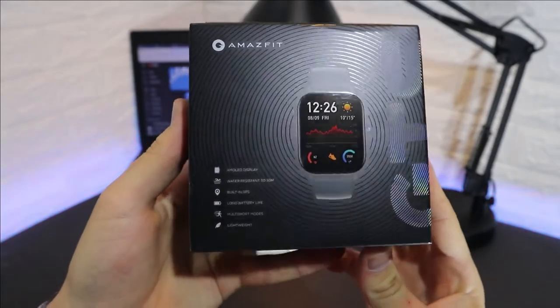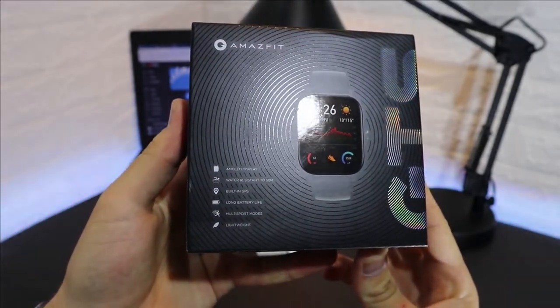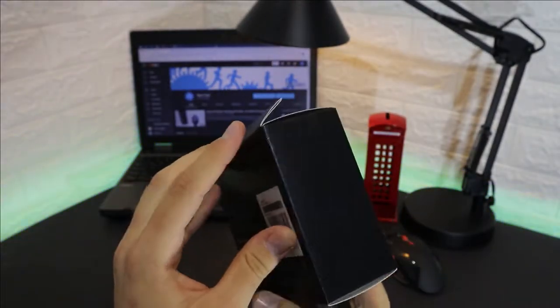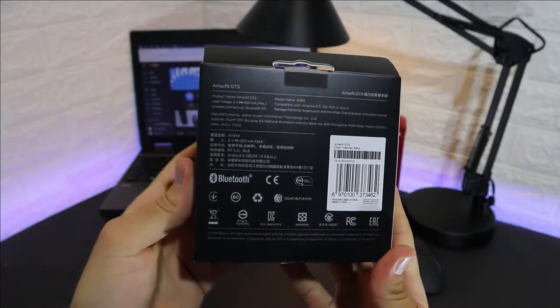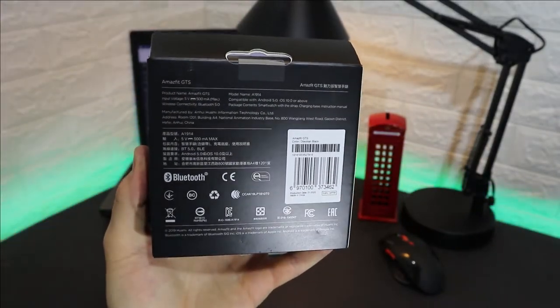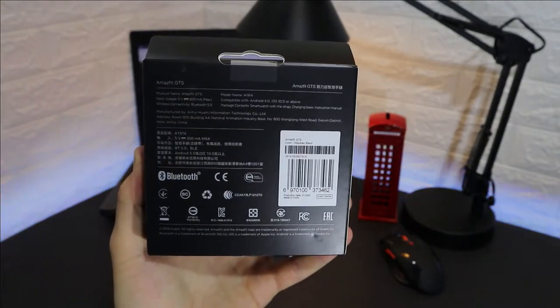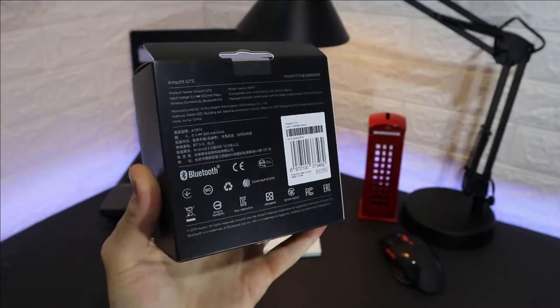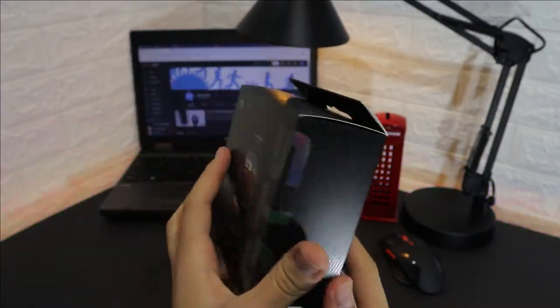As you can see on the package, we have a couple of information here, starting from AMOLED display, water resistant, and other stuff. At the back we have more information like 500mAh, Bluetooth 5.0, Android 5.0 and above, also iOS 10.0 and above — these are the specs that the GTS supports.